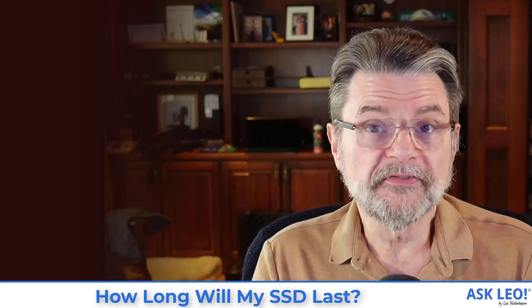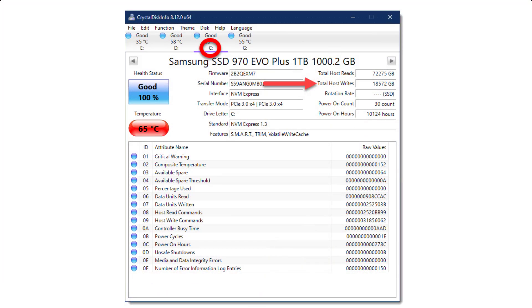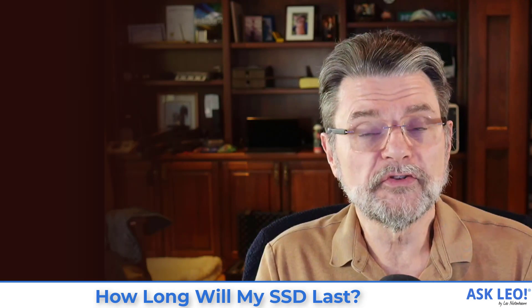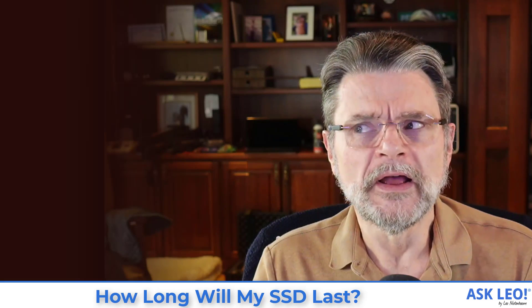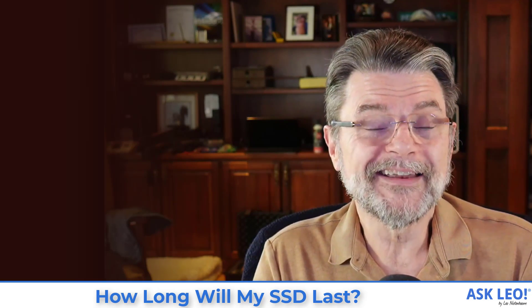That means Samsung will warranty this drive to operate for at least 600 terabytes of data written to it. If it fails before five years or 600 terabytes are written, they'll replace the drive. Where am I on that scale? What we just saw in CrystalDisk Info is I'm at 18,572 gigabytes — about 18 and a half terabytes — so I'm still way, way early in this drive's expected life. I've had it for just about two years. If we do the math, 600 over 18, it's going to last me a very long time — longer, I suspect, than the machine itself is going to last.